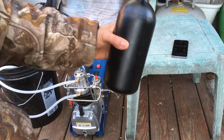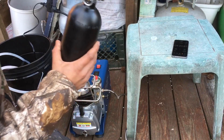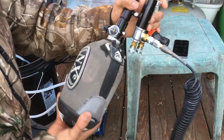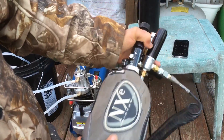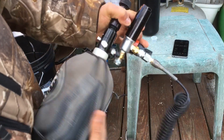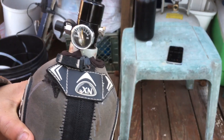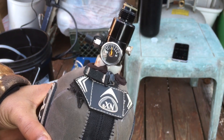Now that this tank is full I'm going to test it out. This is my everyday tank right here and I'm going to top this one off too while we're at it. I've already got this closed, I'm going to unscrew this from my regulator assembly. You can see on that gauge we've got about 2500 PSI in this tank — this is a 68 cubic inch carbon fiber tank.